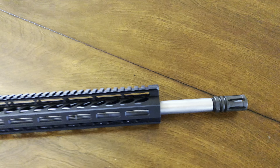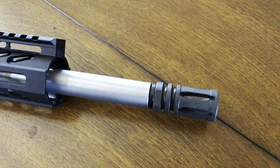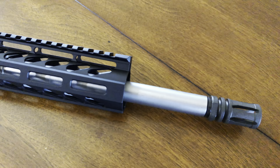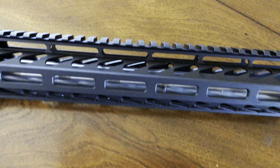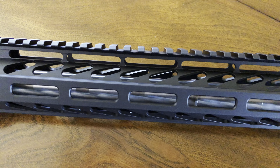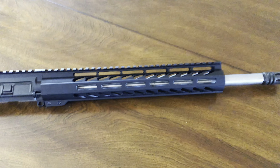This Grid Defense 9mm AR upper came with a standard A2 birdcage flash hider with a half-by-36 thread pitch. It's got a 16-inch 416R stainless steel barrel with a 1-in-10 twist. No gas tube since this is a direct blowback. The handguard is a 12-inch free-float M-LOK rail with Picatinny on top to mount your sights and/or optics. The upper receiver and handguard have a hard-coat black anodized finish.